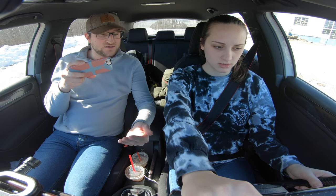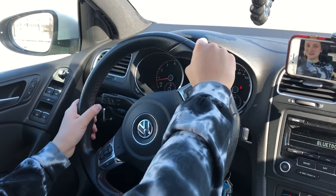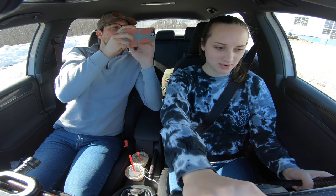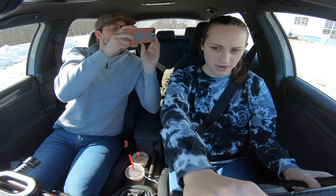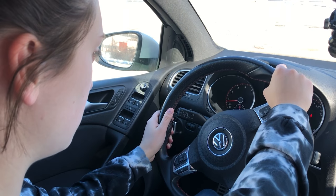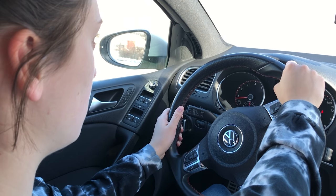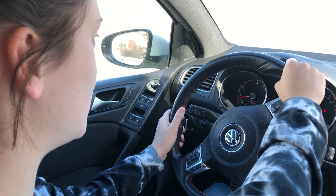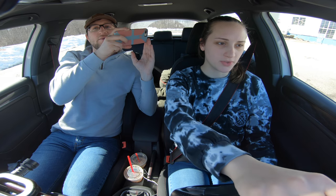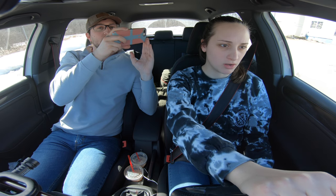Just lift your foot off the clutch very slowly — you're going to start to feel it grab. I'm doing it so slow it's not doing anything. That's okay, take your time. This is the most important part right here. What do I do when I feel the grab? When you feel the grab, you're going to just hold it in that spot. Don't let it out too fast or you'll stall. I think it's starting to grab. Keep letting it out. Oh, I remember now — and now we're rolling! Just keep it in that grabbing zone until we get momentum, and now you can take your foot off the clutch all the way because we're rolling.